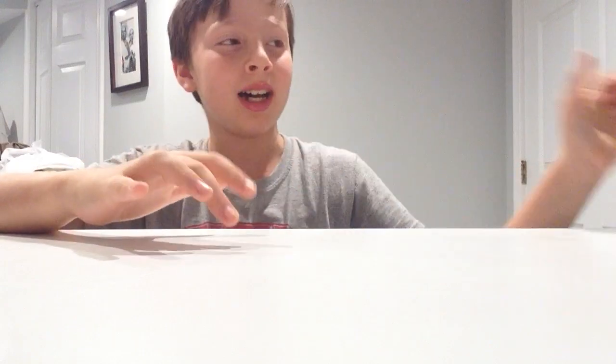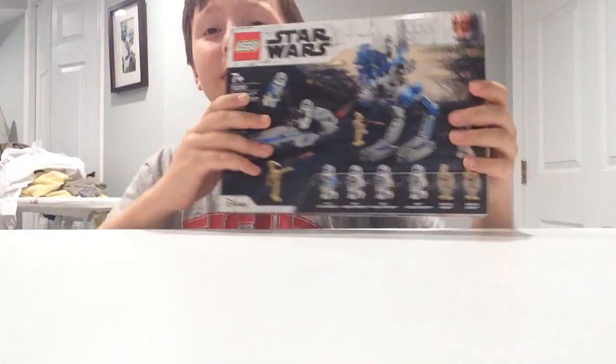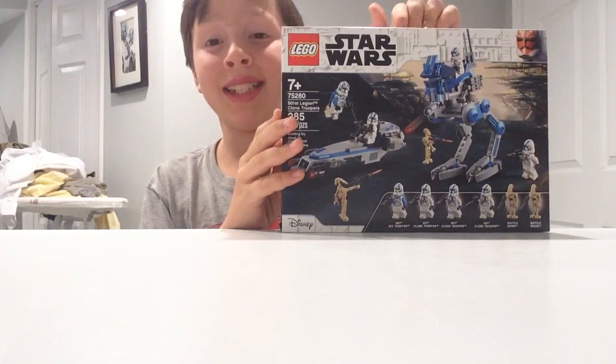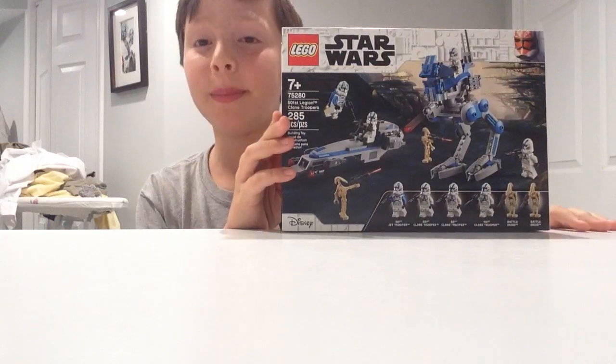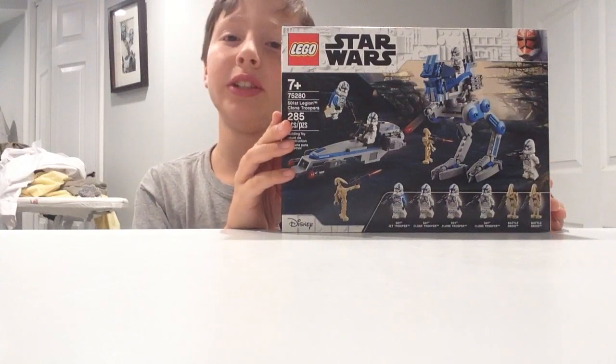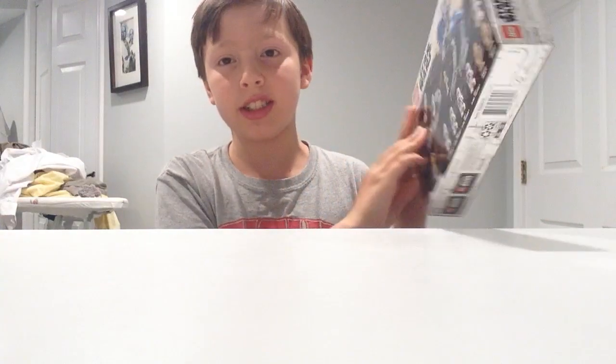Hey guys, it's Max from the LEGO Maxster, and today I am really excited because I got the 501st Battle Pack. This is a really exciting set to get. It's recommended for ages 7 and up. It's set 75280, and it's 285 pieces and 6 minifigures, which is kind of surprising for a $30 set.